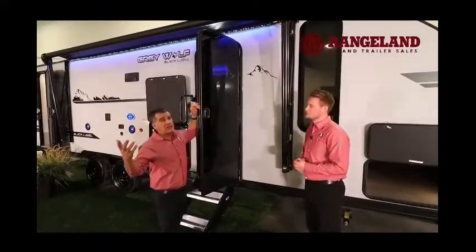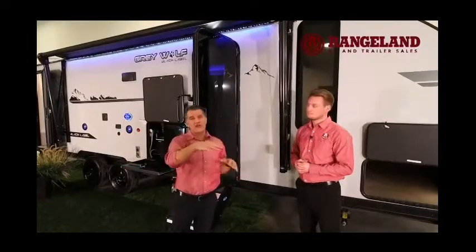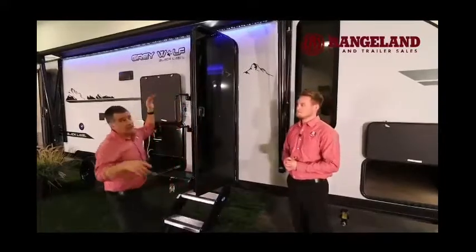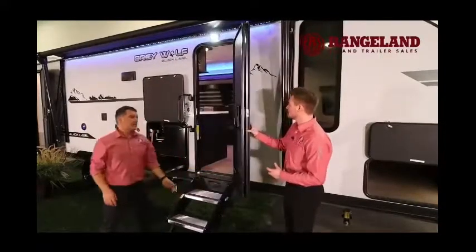Another thing I love about this awning is it's what they call an easy-pitch Solera awning. All you do is walk to the side, pull a handle, and it will tilt your awning — so if it's raining, the water sheds off the side and doesn't pool in the middle, which can damage your awning fabric or even bend the center pole with enough water weight.